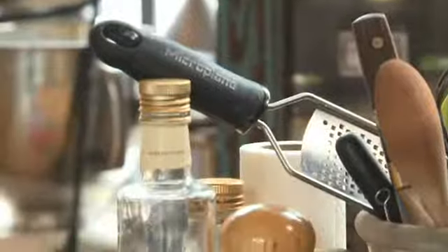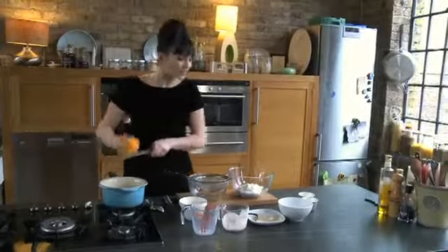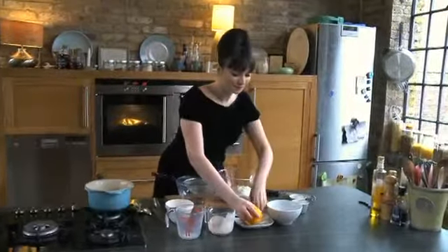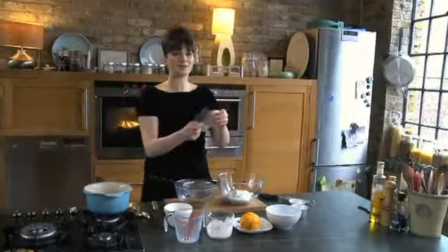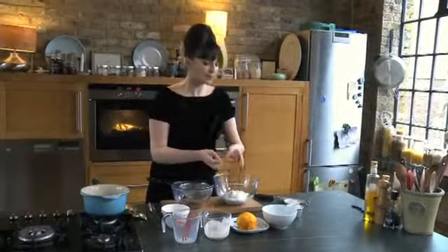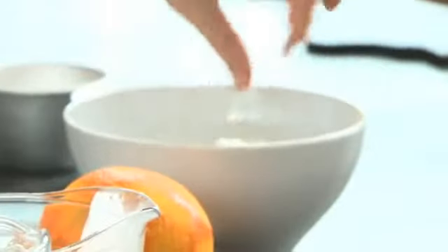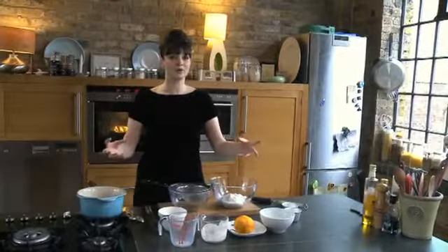So I've got an orange here and I'm just going to zest this into the milk mixture. Now before I carry on any further, we have got our leaf gelatin here, which is just like this. A lot of people get a bit nervous about cooking with gelatin and it's actually one of the easiest things you can do. Get these leaves, put them in some water and we're just going to let that soak for about four to five minutes. And when that's done, you just literally stir it into a hot liquid. That's it.